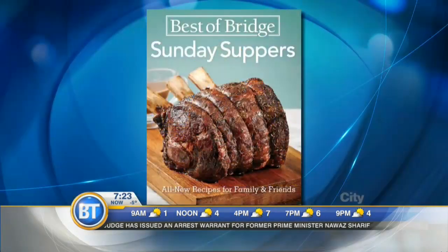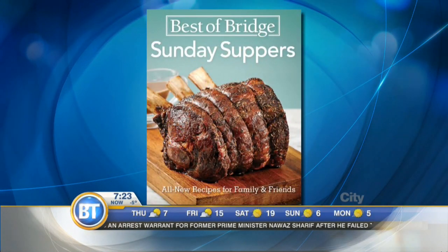She ate a quick, satisfying meal, but sometimes it's nice to take the time to make a dinner with an extra bit of care and love for those who mean the most to us. And that is where the ladies from the Best of Bridge come in with their latest cookbook, Sunday Suppers, Recipes for Family and Friends.